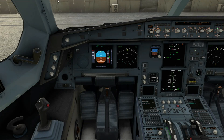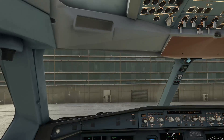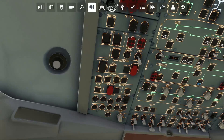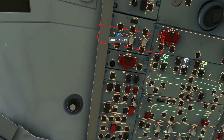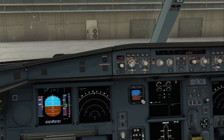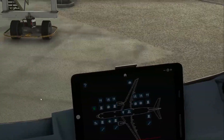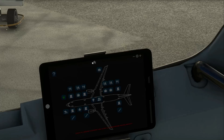Right now we're on external power. Before we start, you need to be sure that you have your plane's IRS aligned — IR1, 2, and 3. And once you have those aligned, we're going to go ahead and go over here to our tablet.